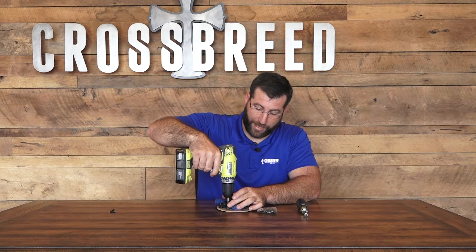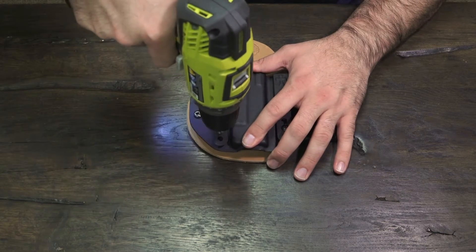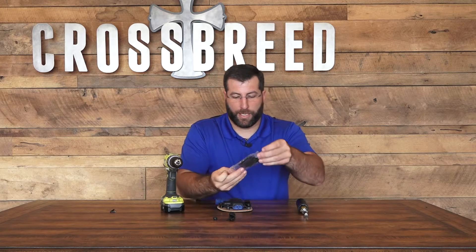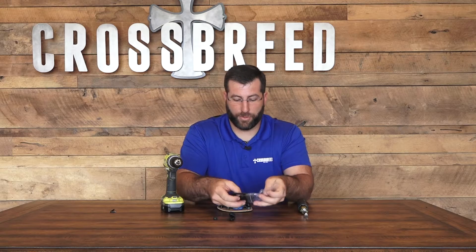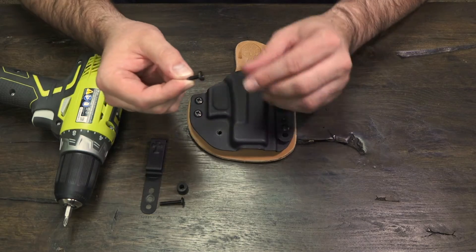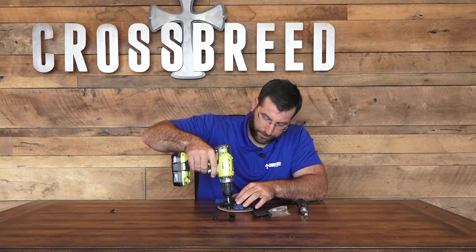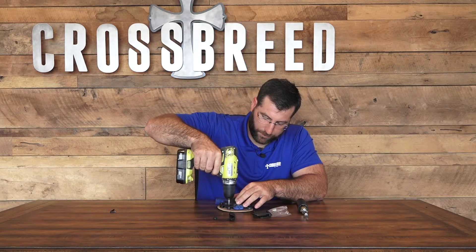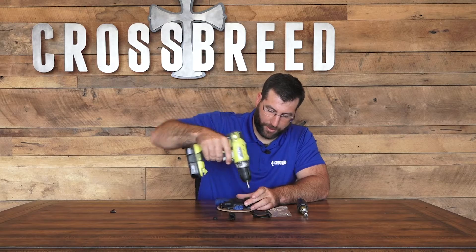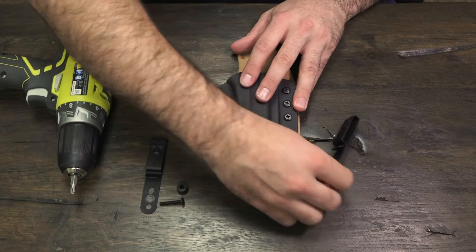All you're going to do is take the Phillips screw out of the front of the clips of your holster, and you're going to take that rubber washer off. In this bag are the two speed clips and two screws. You're going to take one of the screws and put it in the hole that you just took that clip screw out of. Snug it back down to the retention you want, then take the other side off and replace it with the other screw.